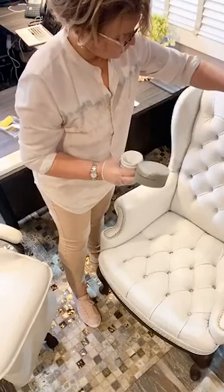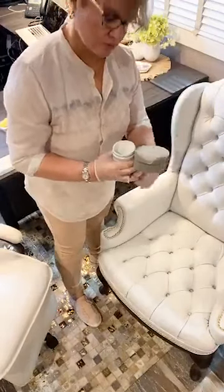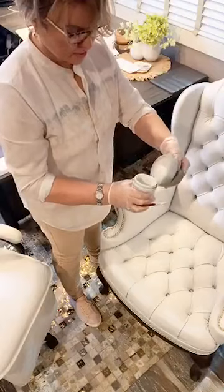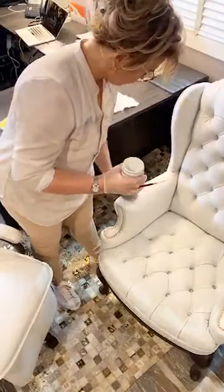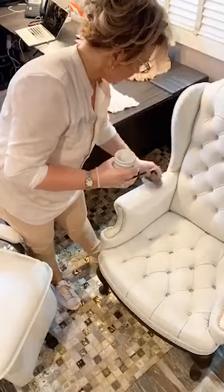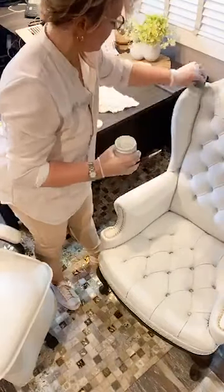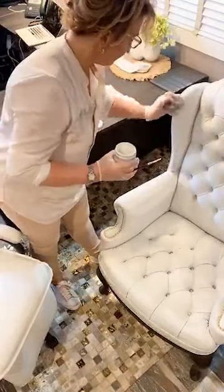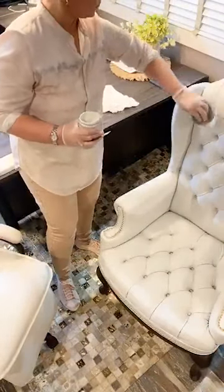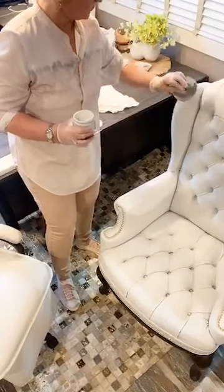That link will take you to join our group, which is up to 228,000 people using the product. You can go there and chat with them, see their results and long-term results. This is a chair I painted some years ago — it's on YouTube if you want to go check it out and see the original color and the whole transformation.